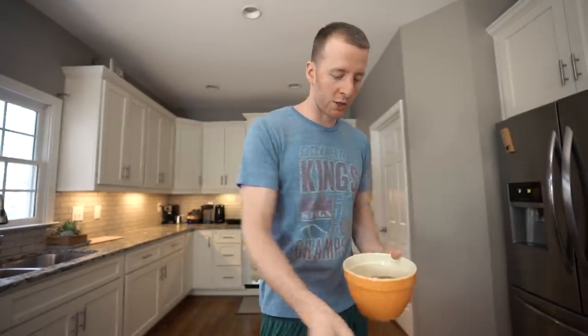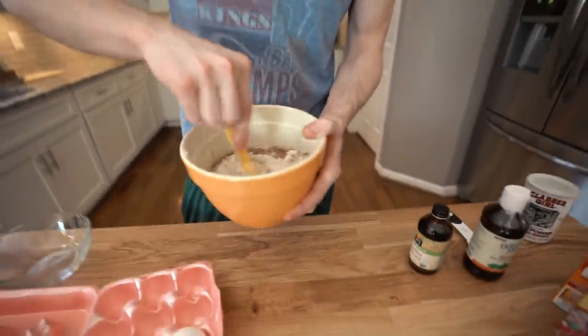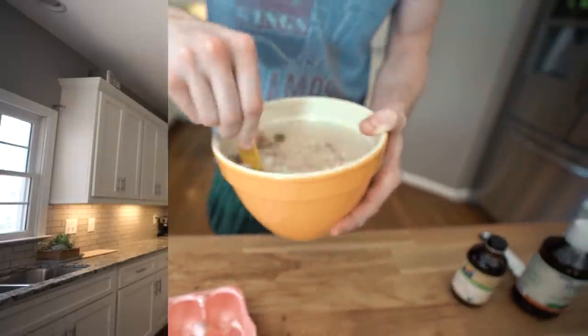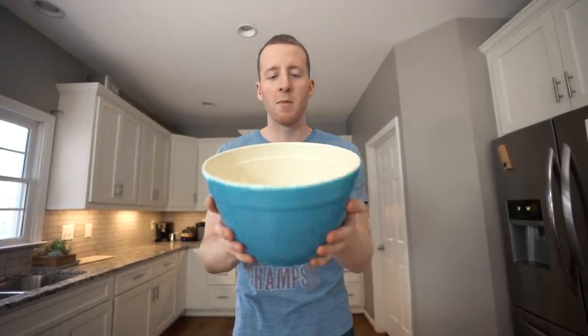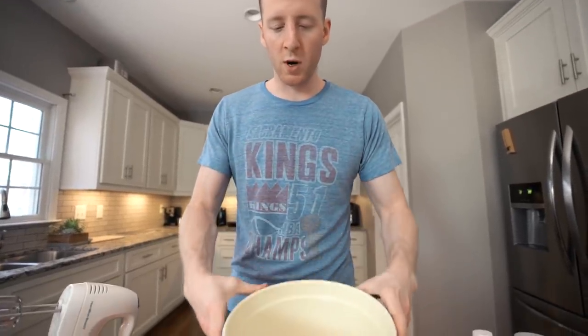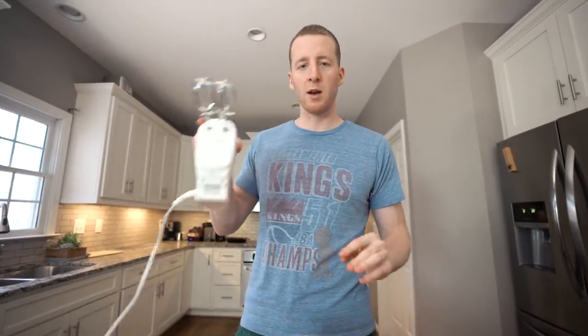So that is our dry ingredients. We can quickly mix it all together and set this aside and work on the wet ingredients. We have a half cup of butter — we're going to melt this in the microwave really quickly. Our butter is melted and we're going to be using a hand mixer to combine the wet and the dry ingredients. To complete the wet ingredient mixture, we're going to do 50 drops of liquid stevia, or you can measure it out — it's a half teaspoon.